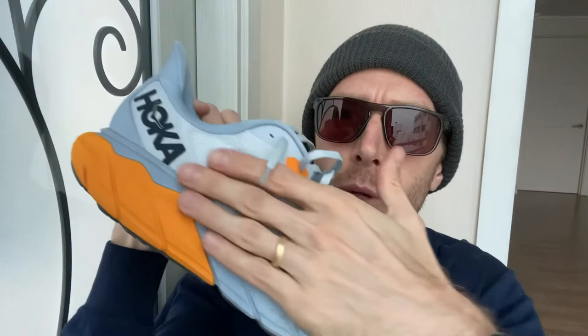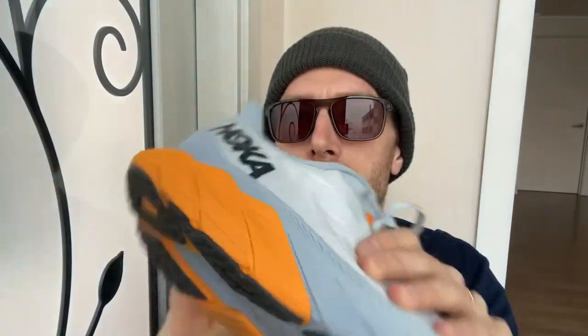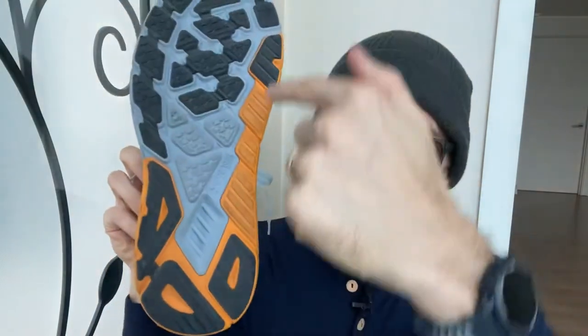My biggest takeaway so far is a question: is the Arahi going to be the new Clifton? This shoe reminds me so much of the Clifton 5, the first Clifton I ever ran in — also in terms of looks. The colors — not a big fan. We've got this sort of blue-gray, which is not a problem, that's pretty. But this big fat piece of orange — not really into it. I do like that they differentiate the J-frame foam from the other foam. We've got two foams, so it's nice to be able to clearly see it.